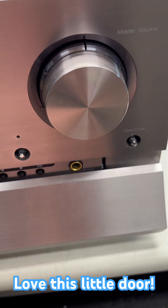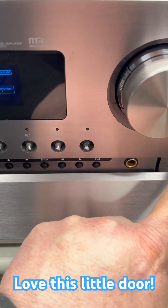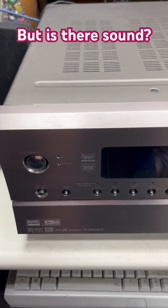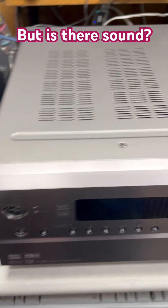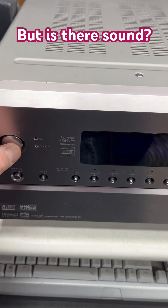Cool, a little door — nice. And we're gonna have to see if it works. All right, it's all plugged in, we got speakers and a little amp — let's go.